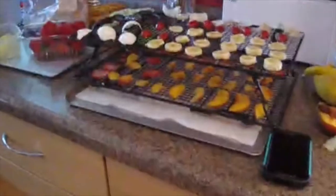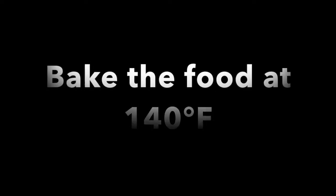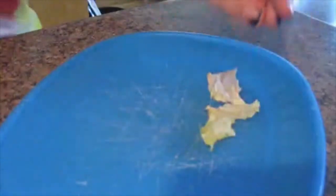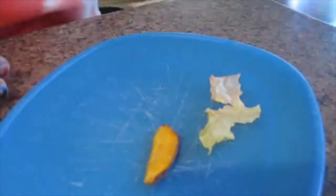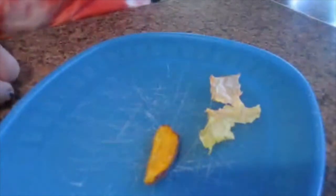Here I have my beautiful assortment of foods — I just really like the way it looks, it looks really cool. Everything has dried, so what I'm going to do is chop it into smaller pieces and then put it in a container and package it up.